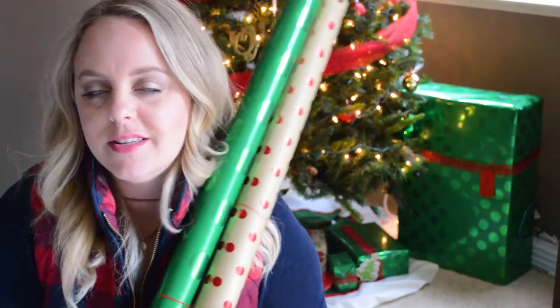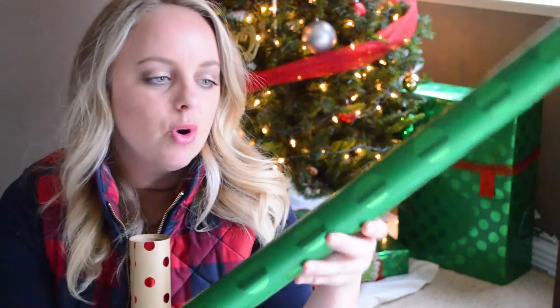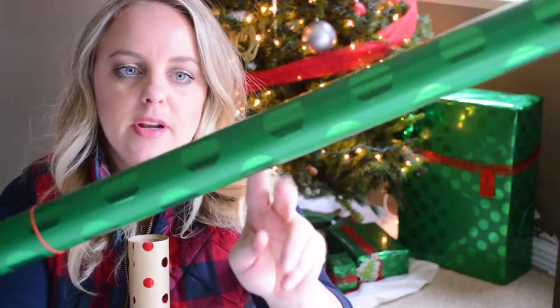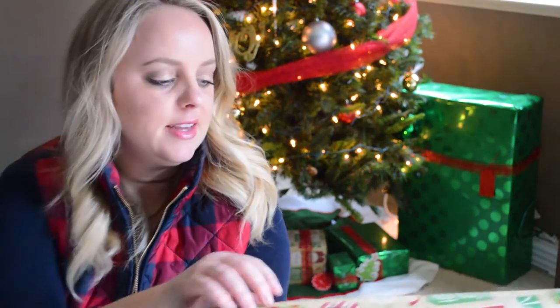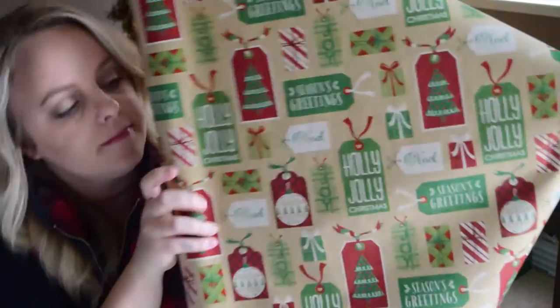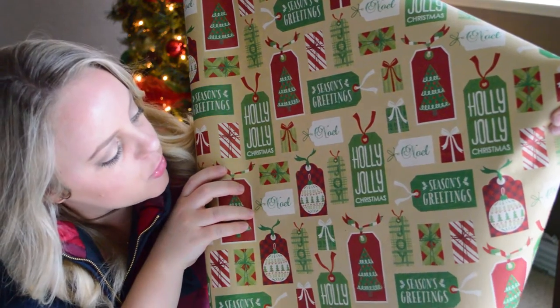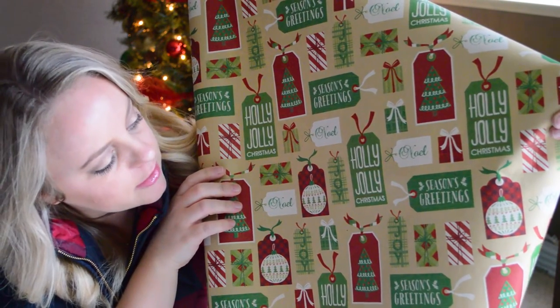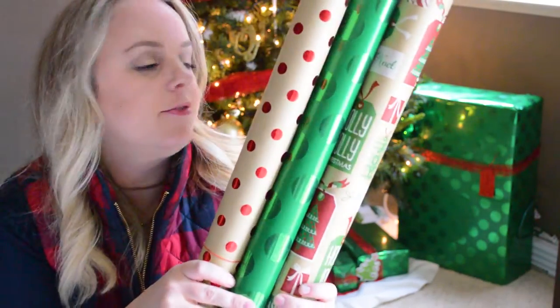These are my two solids, you could say. This one is more of a green, and it has just green polka dots on it. And then this one is crepe paper with red polka dots. And then for the third one to kind of tie everything together, I have this one. It says different things on it, like Seasons Greetings, Noel, Joy, Holly Jolly Christmas — they look like little Christmas tags on them. So these are the three that I have picked for this year.